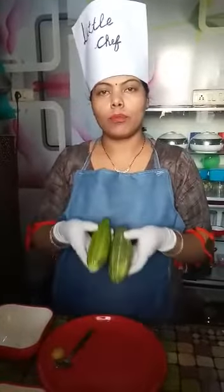Good morning students, how are you? Hope you are fit and fine at your home. Today we will make cucumber chaat.